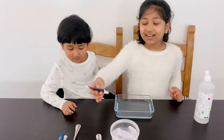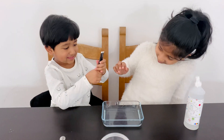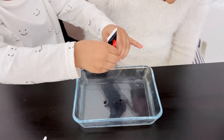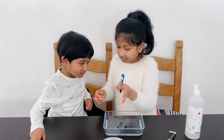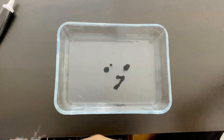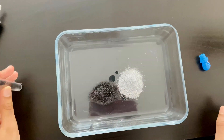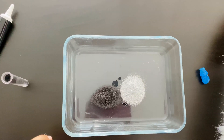Now let's add the food coloring. Can I? Okay. Now let's add the glitter. Which one do you want to put in? This one. Okay, so let's put the glitter in. Whoa, you poured way too much in. It doesn't really matter though. Now let's mix!